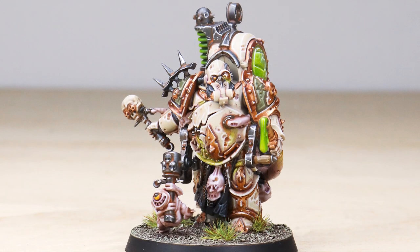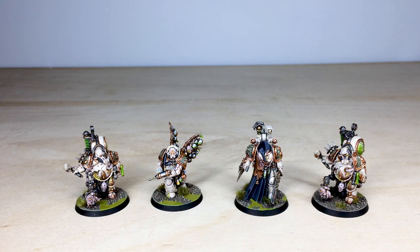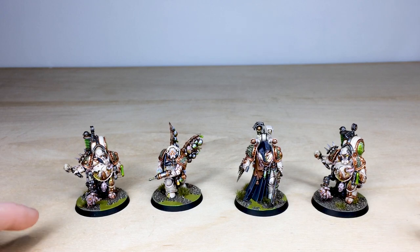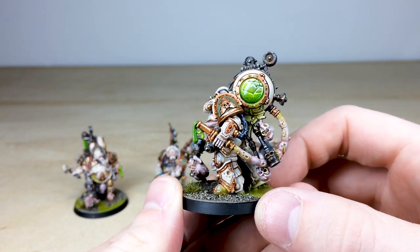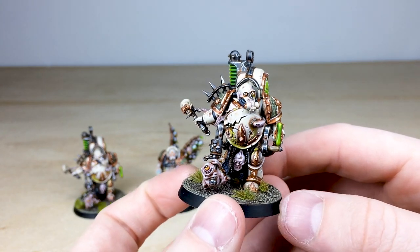Next up for the characters of this incredible Death Guard army, we have four awesome miniatures to look at: two incredible Foul Blightspawns, a Biologus Purifier, and a Noxious Blightbringer. Just four great models to really add a lot of character to a Death Guard force, each uniquely detailed. Let's jump in and have a look at this awesome tank of pus and grime just sloshing around on his back.